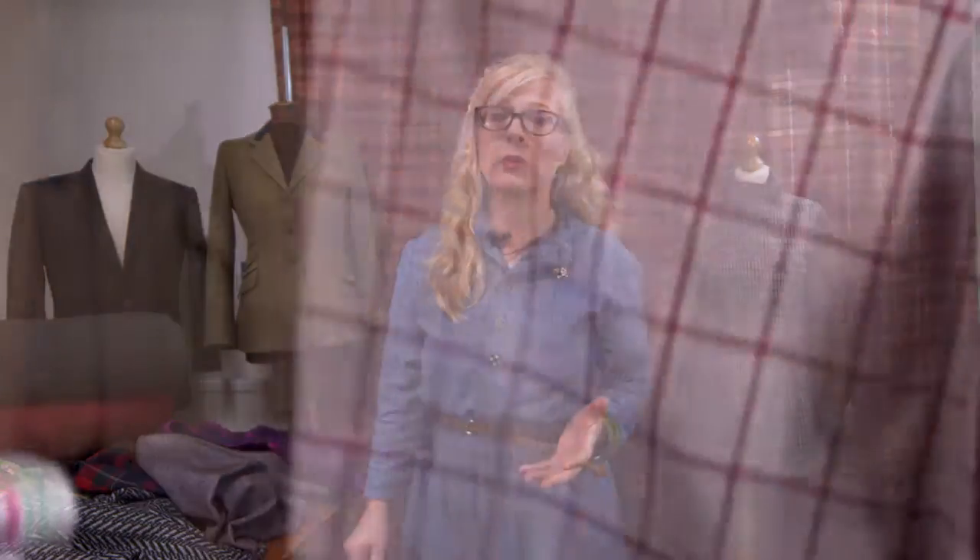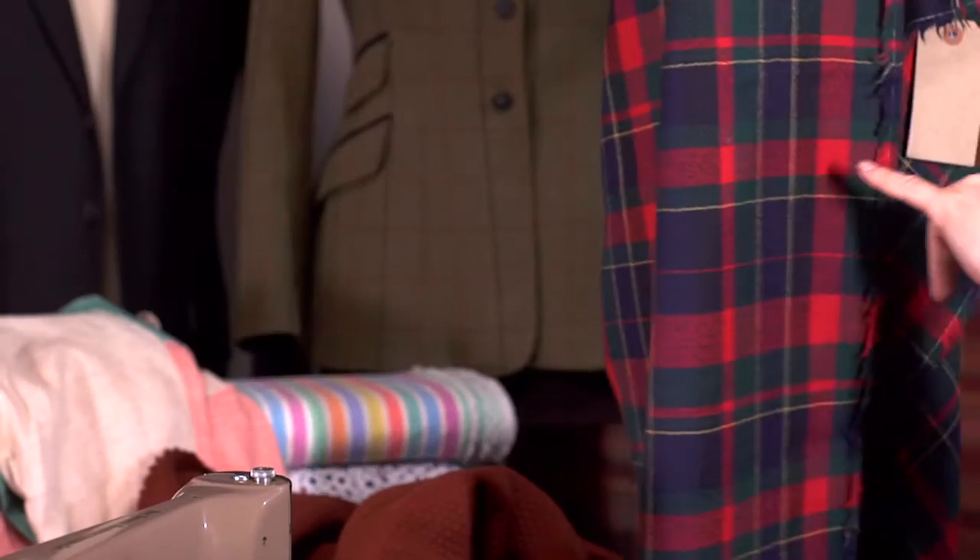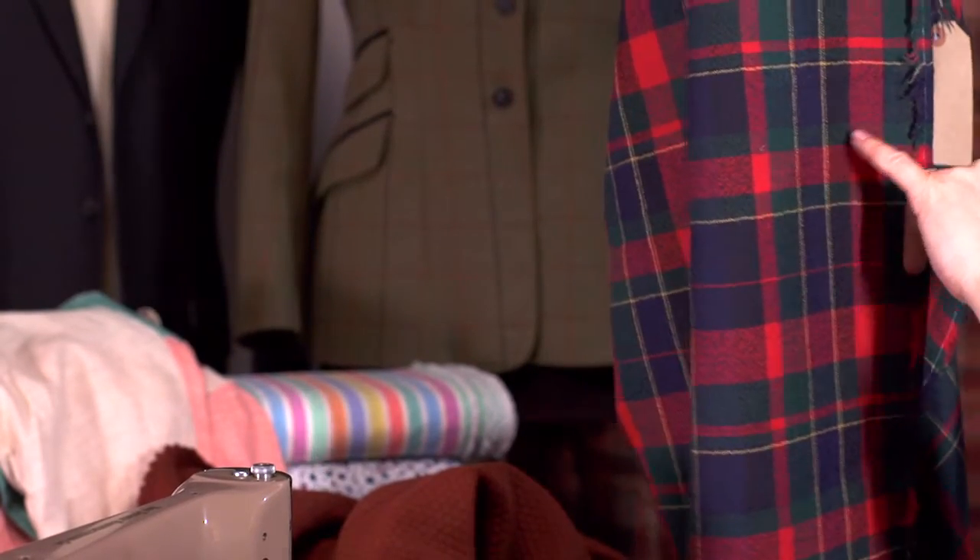Wool is really, really versatile. We have lightweight woolen fabrics all the way through to really heavyweight coating fabrics. The lightweight woolens generally tend to be fine worsteds which you use in suiting. Medium weight fabrics we tend to make jackets, skirts, trousers, all kinds of things from. Your heavyweight fabrics tend to be the ones that you would use for coating. They come in all different kinds of colours, weaves, textures. They're really, really good fabrics to work with.